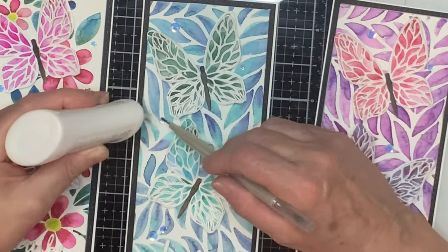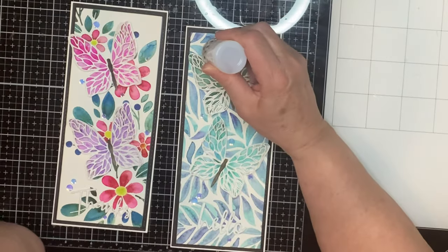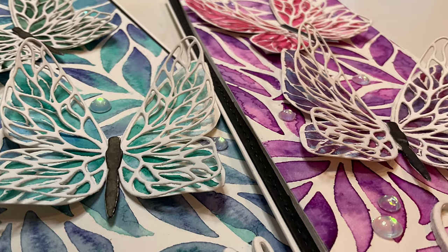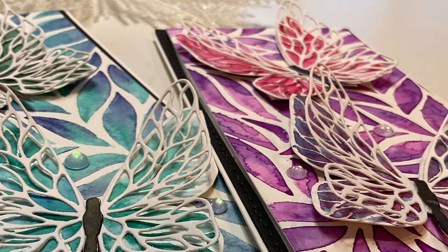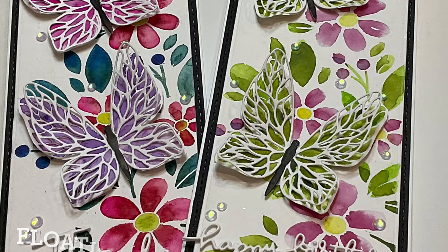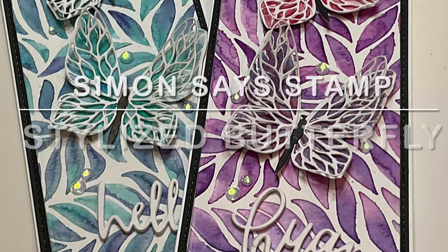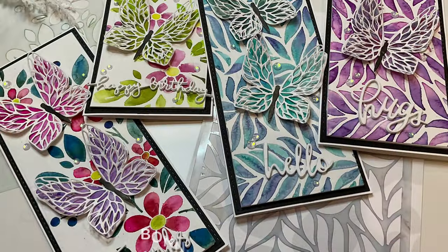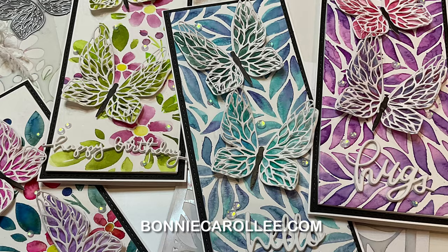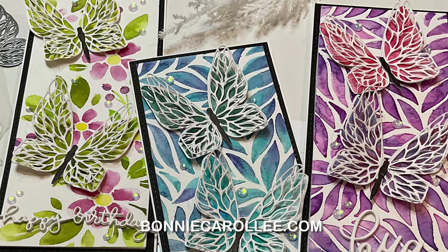Iridescent confetti highlights both the butterflies and the sentiments. To enhance their sparkle, they're topped off with Nouveau Crystal Drops Morning Dew. And that's a wrap on this set of slimline cards featuring watercoloring with stencils using a variety of Simon Says Stamps products — floating leaves, fading florals, and the newest of them all, Stylized Butterfly. If any of these products catch your attention, you can find links in the description of this YouTube video or on my blog at bonniecarolee.com. I hope you enjoyed this video and as always, I appreciate your visit.